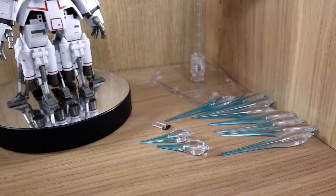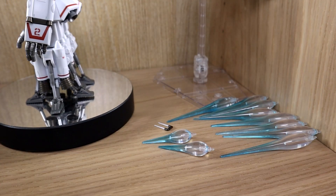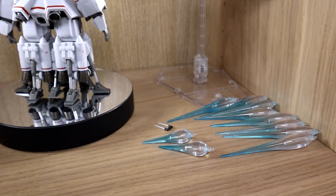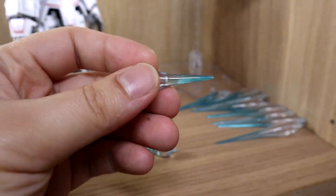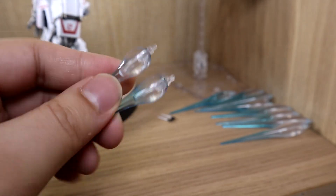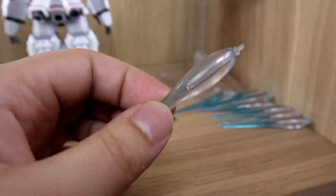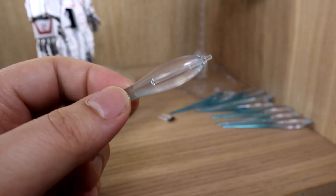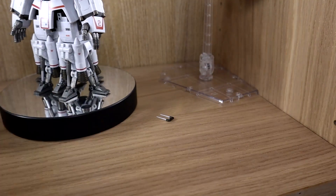Let's get the easy stuff out of the way first. Number one: this guy does not have any legs and is usually only used in space, so he has a lot of thrusters. Because of that, they give you a bundle of thruster effect parts. There's actually another layer with even more. They give you two small thruster parts — I assume for the chest area — and then eight large long ones. The maximum I've seen before is maybe five or six, but this one gives you eight large thruster effect parts.